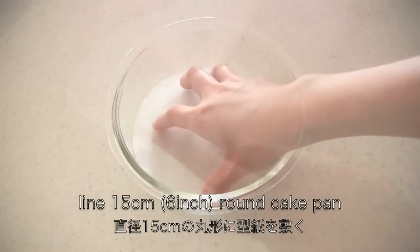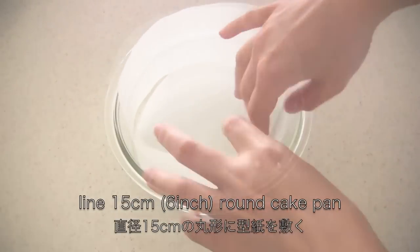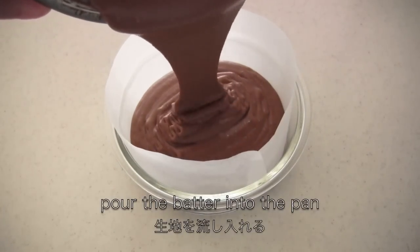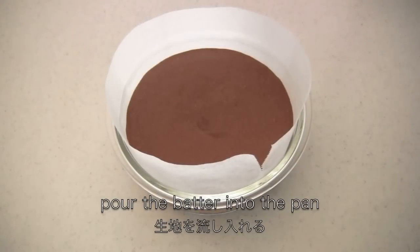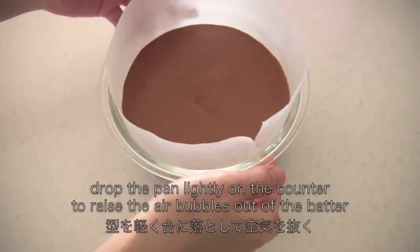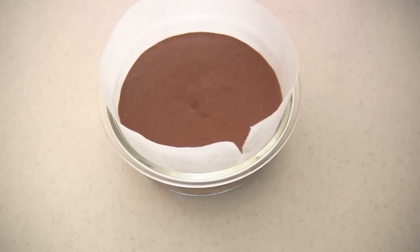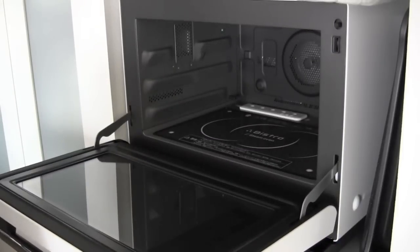Line the cake pan with parchment paper and pour the batter into the pan. Drop the pan lightly on the counter to bring the air bubbles out of the batter. Now bake in the oven for 30 to 40 minutes.